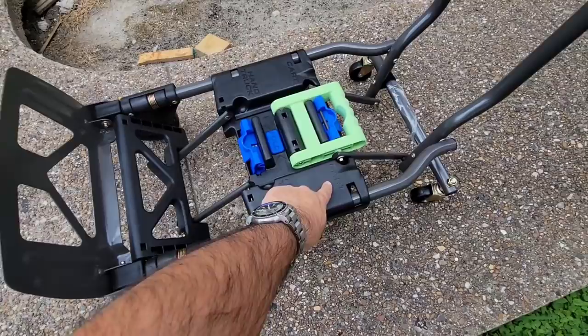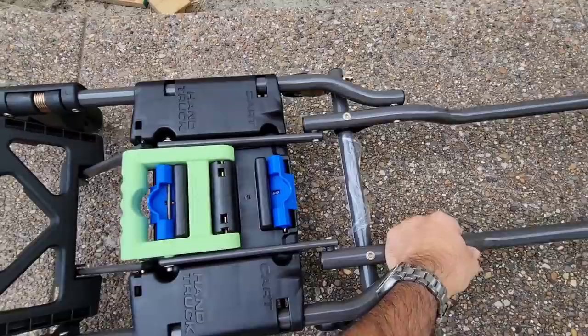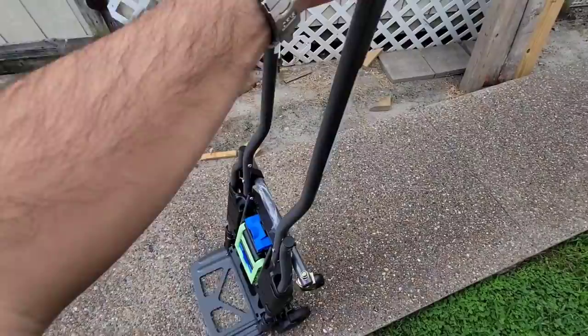This is currently in cart mode. You can convert this into hand truck mode simply by lifting this up and locking that in place. So now we have a hand truck — 300-pound load capacity on this thing. Super cool, works really well.